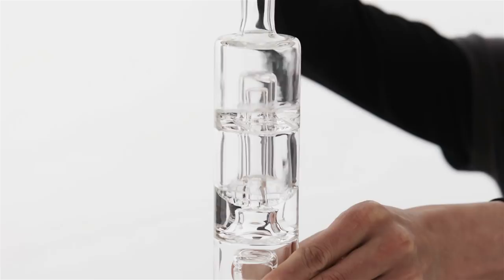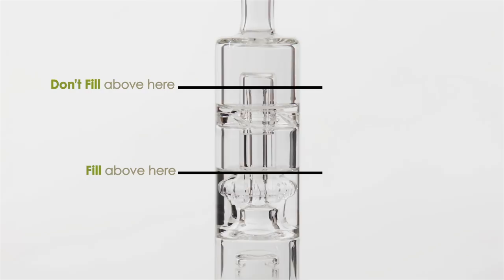Step 2. While your Evo is heating up, fill your hydrotube so that the water level covers the slits of the aerator. Be sure not to fill it above the upstem in the center, as this will cause your hydrotube to leak.